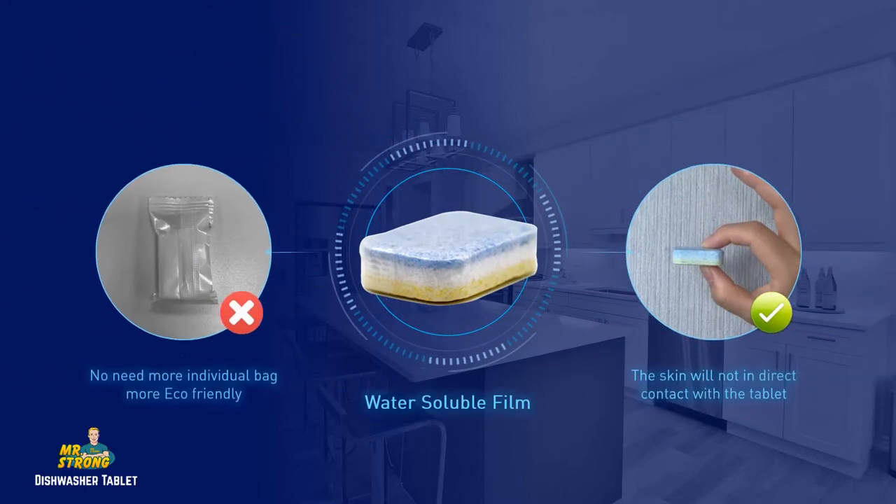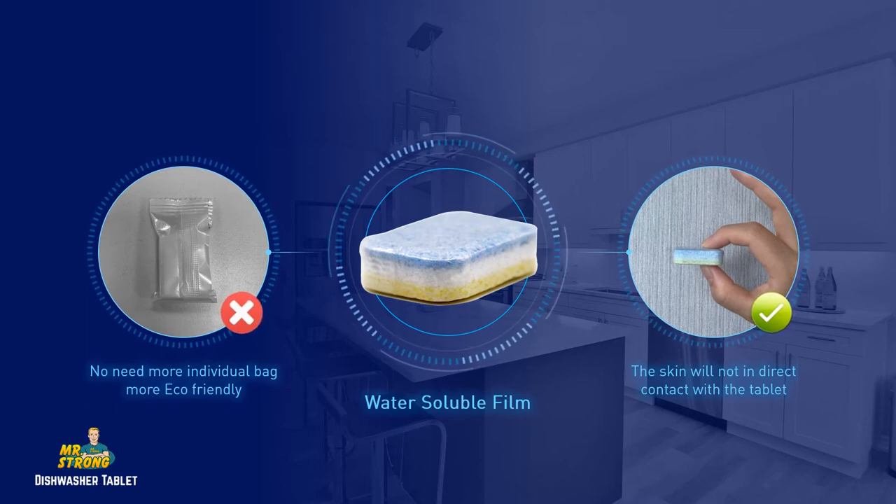The tablet is individually packed by water-soluble film. It can be dissolved totally in water, with no need for an individual plastic bag, and your skin will not be in direct contact with the tablet.